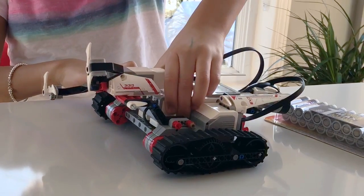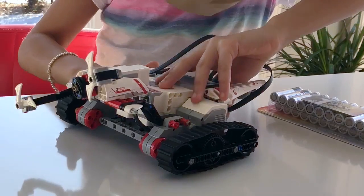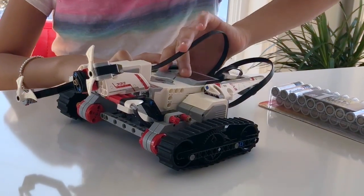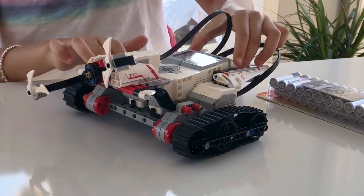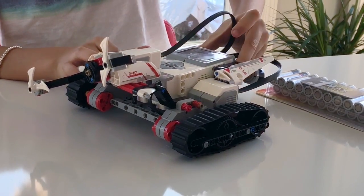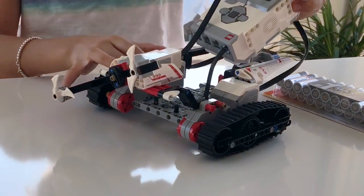I will try to take out the EV3. I hope I will be able because sometimes it's kind of hard. It's hard to put it in, but taking it off is not that hard actually. Not that bad. Oh my god — okay, I think I got it. Got it.